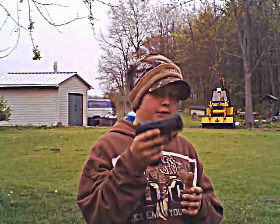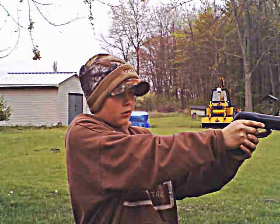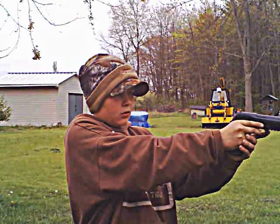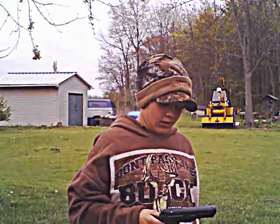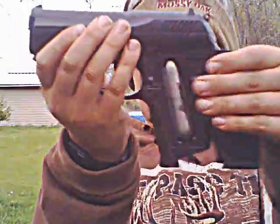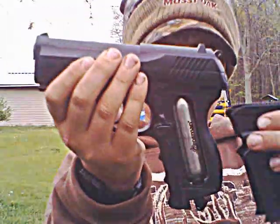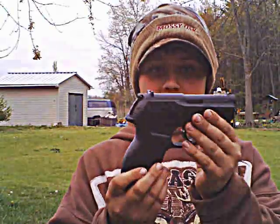I'll be firing five shots out of it. Hit it. Anyway, great gun. It's CO2 powered, so takes that. Great gun. Crosman P10.